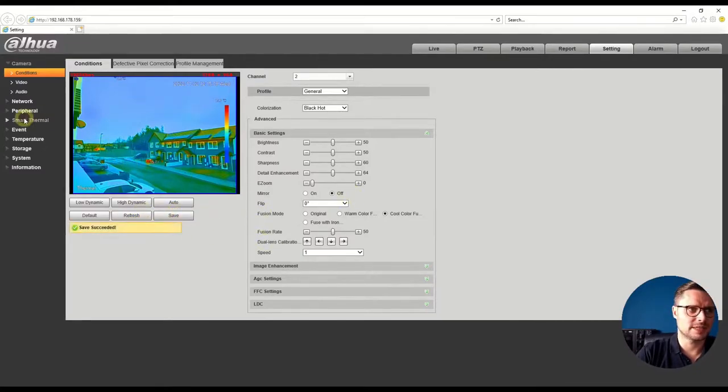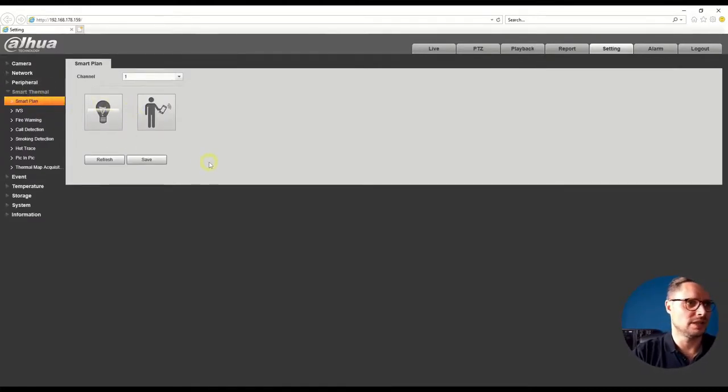Now let's go to the Smart Thermal Imaging settings. In smart thermal settings, this is channel one. We choose the smart plan — either IVS for intrusion detection and line crossing on the visual lens, or call detection, where the visual lens with the help of thermal imaging will detect if someone is on the phone. For example, at a petrol station where phone use is prohibited, the camera can detect that behavior and announce a message. We also have smoke detection for the thermal imaging channel — it can detect a cigarette being smoked in a no-smoking area.